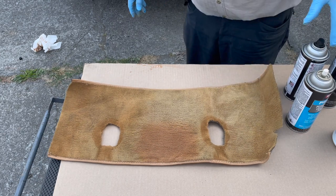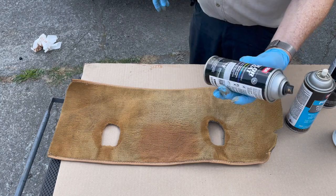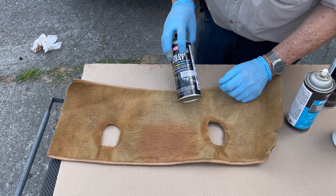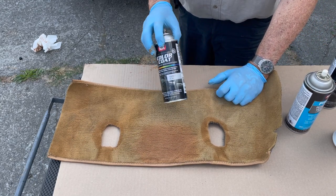For carpet, I ended up buying this SEM color code product — it's 15323. You can purchase this on Amazon, and it says it's Palomino.